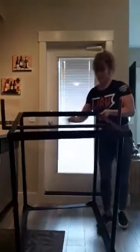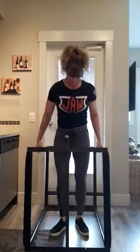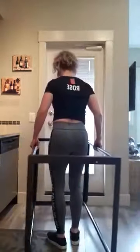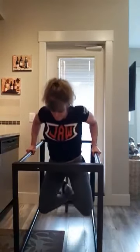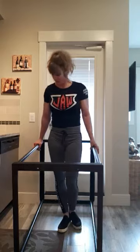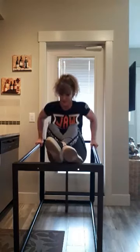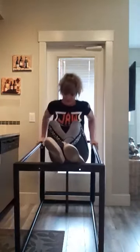I can flip it over. Rail going this way and I can do dips. Shoulders are cracking and popping. Can I do dips? Let's find out. Yeah, be nice to have some weight on there.